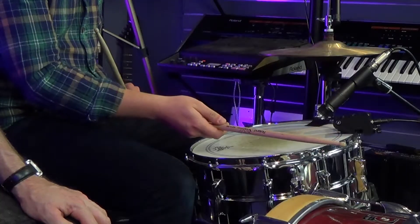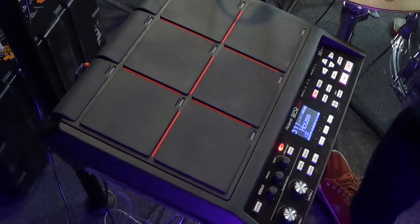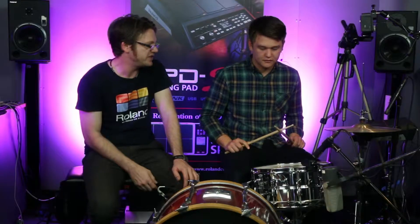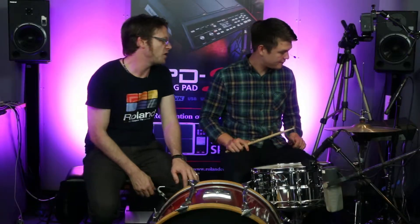So on the rim, we also have a sample as well. That's obviously a loop with some bass on it, and we can have that triggered from the edge of the snare. And then patch number 12 — what have we got on there?